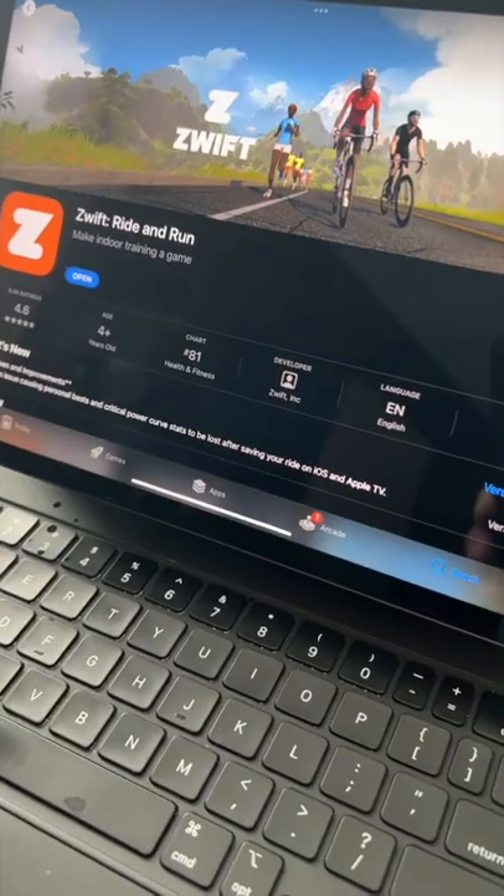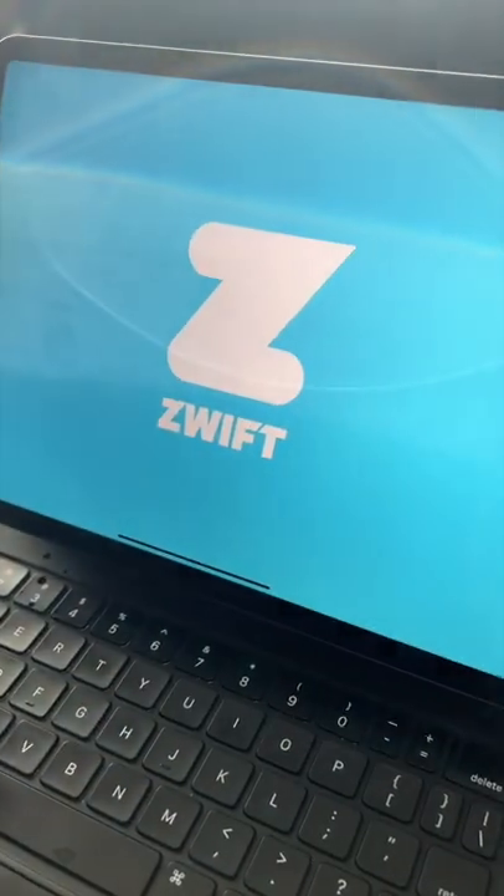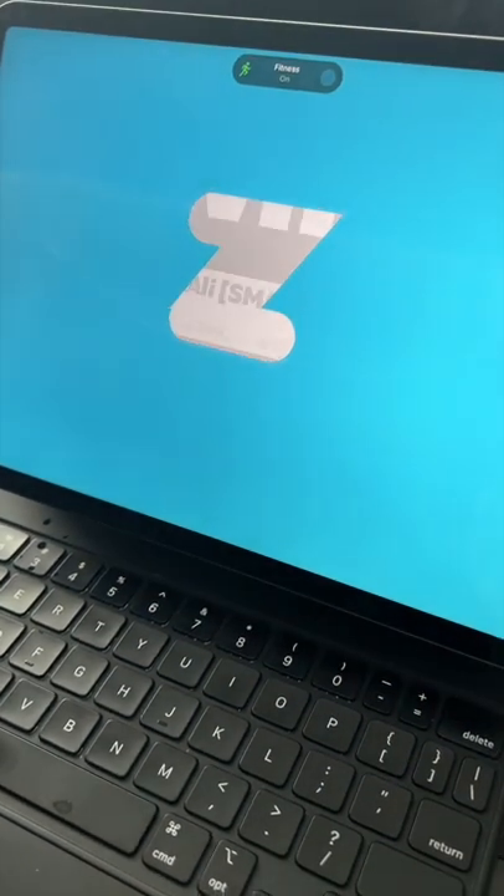To set it up, make sure your Zwift app is up to date. Currently, it's supported on all platforms except Windows, which will be supported in a future release.